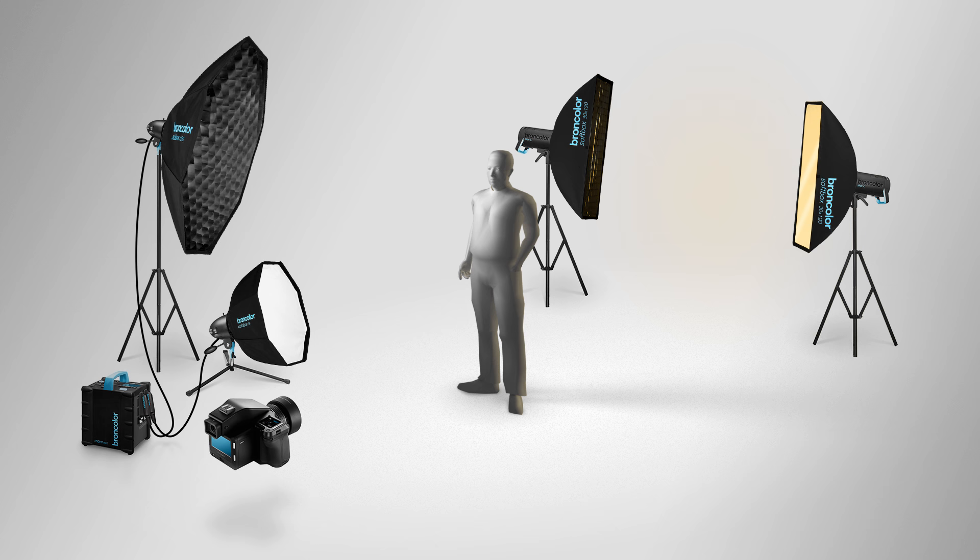The nice thing about these Serious L is that they are connected by Wi-Fi with our smartphone at the digital station. We also have two small silver reflectors on set and they are placed in front of the model, more on his left, to brighten up the shadows a little bit.